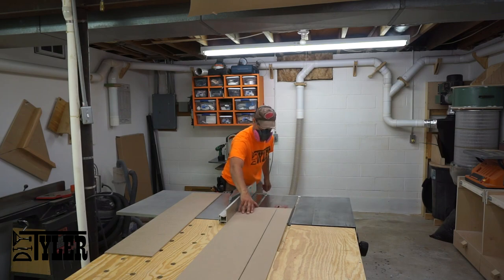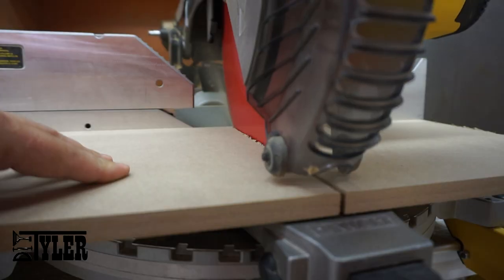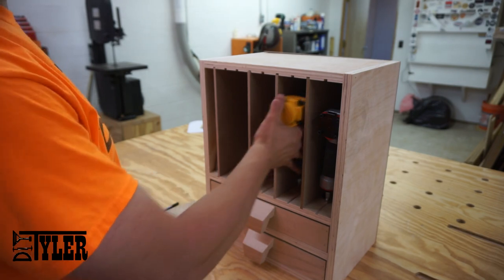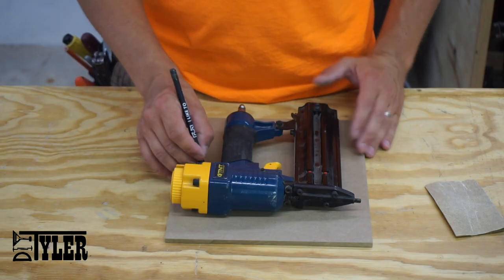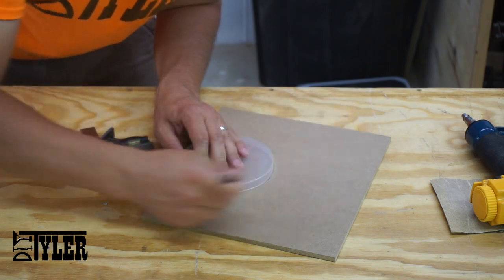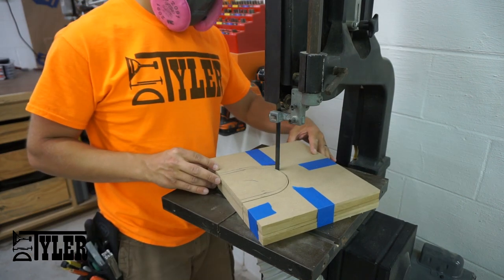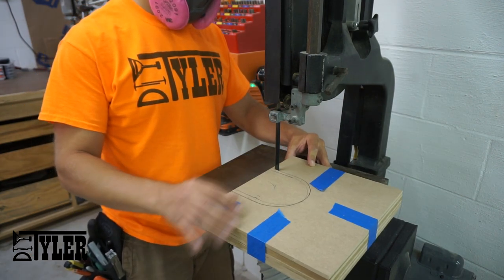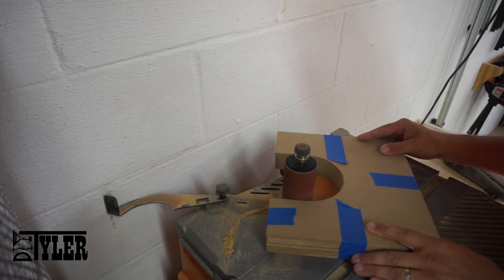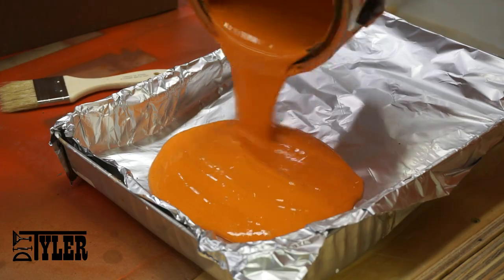Now I'm making the dividers to separate the nail guns from each other. Using my hand to take some measurements so I can make a proper cutout to have easy accessibility to the nail guns. And now adding some signature DIY Tyler orange with the help of my children.